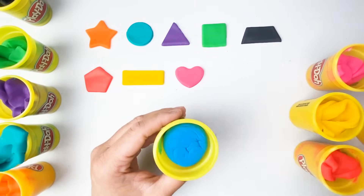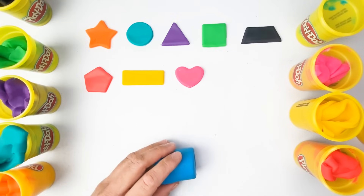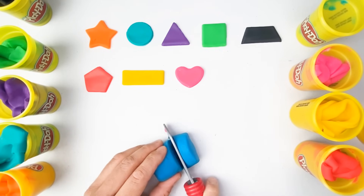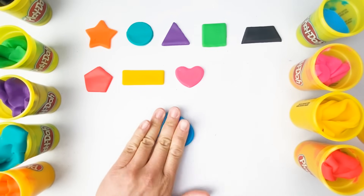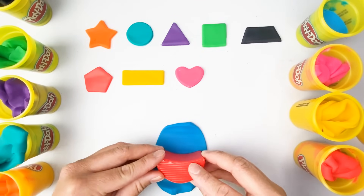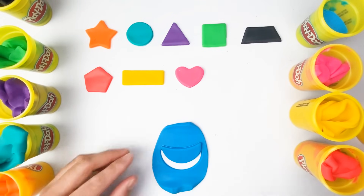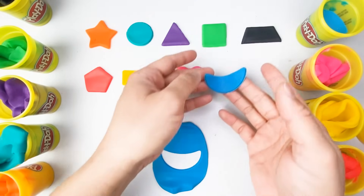What color is this one? You're right, this is color blue. This looks amazing. And what shape is this? That's correct — this is a crescent. Our crescent is color blue.